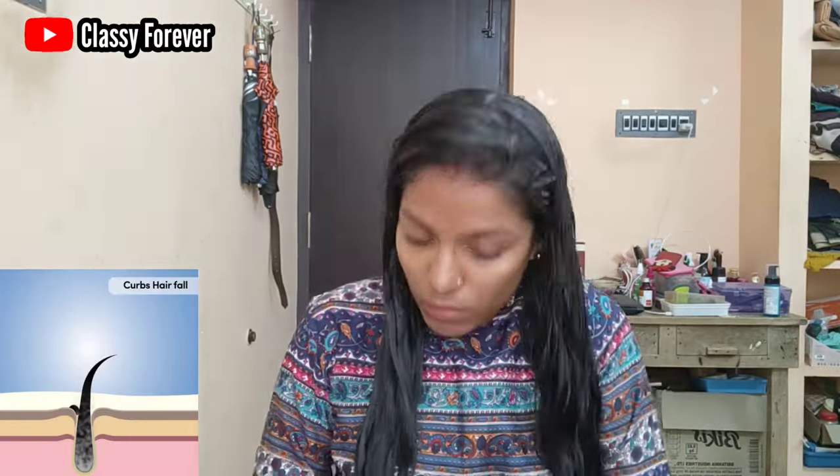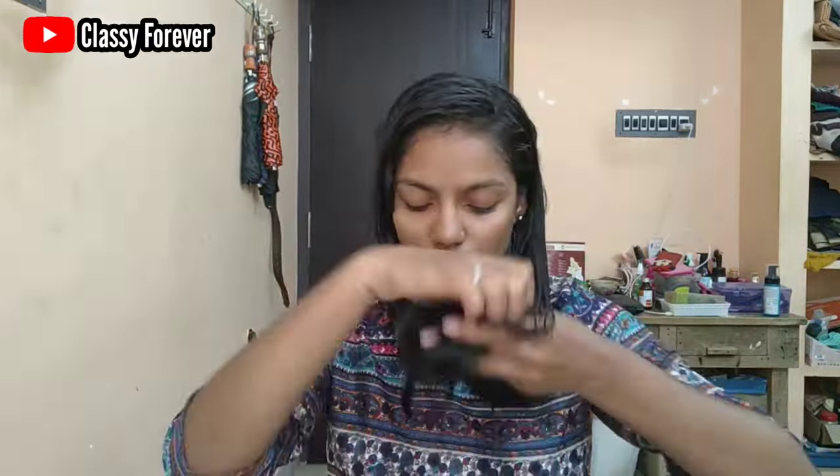You can store the gel in a container and use it every week. You can store it for up to a month and keep it in the fridge.